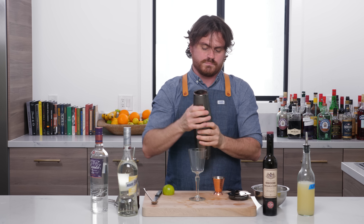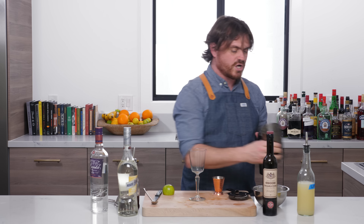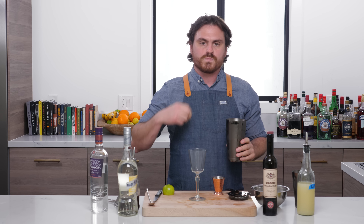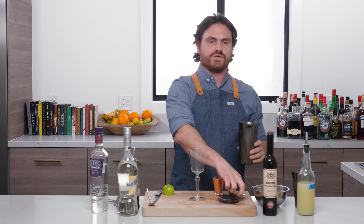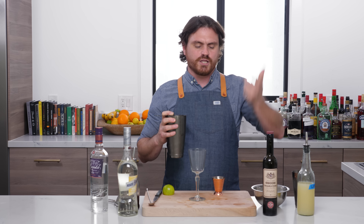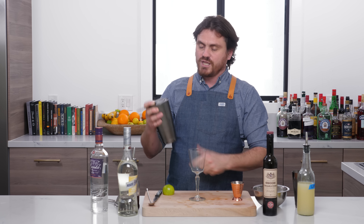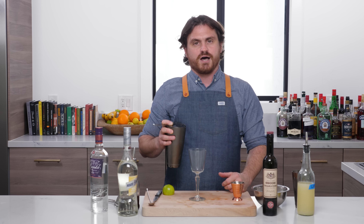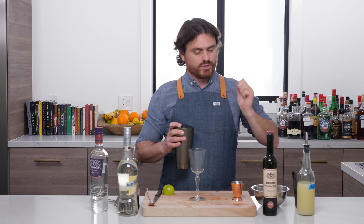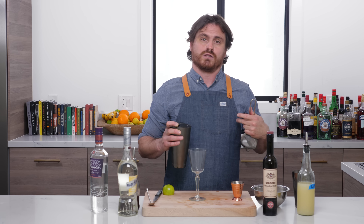Someone commented that when they saw me try to unlock my tin and it took a couple of tries, it made them feel bad for me. But what I love about the barfly gear is that you get a nice, good lock — it might take you a couple of palm strikes to get it unlocked, and that's good because it means you're never going to end up with a cocktail all over you.